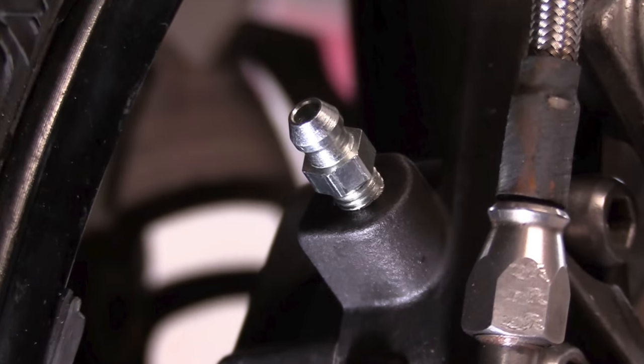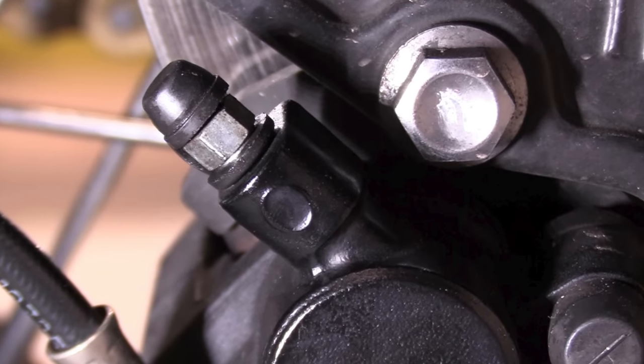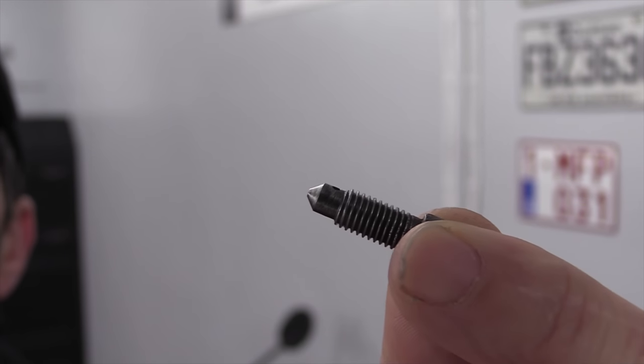There are bigger bleed valves — you can get 8mm ones — but you may not have enough meat around it to do it. If you look at these pictures of calipers, you can see there's not enough metal around the bleed valve to drill out a larger size and tap it bigger. At the bottom of these things there's a taper, and the taper at the bottom of the bleed valve matches the taper in the bottom of the caliper body, and those two tapers seal against each other.